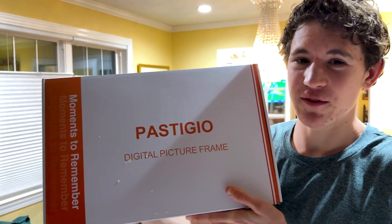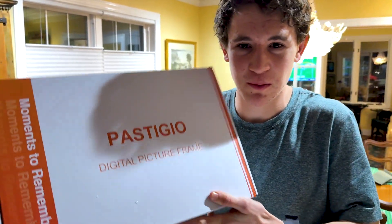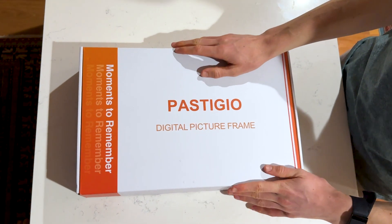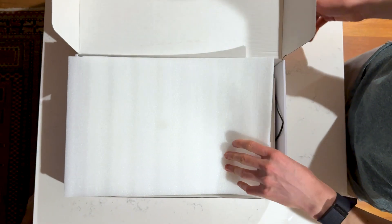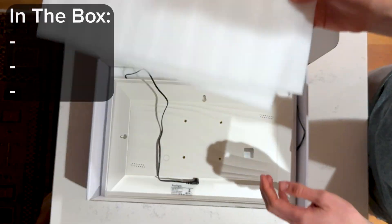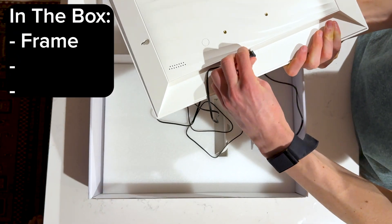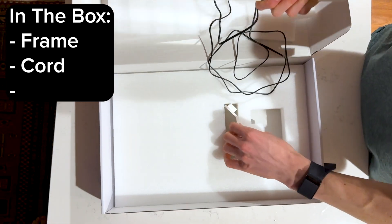Right here is my Framio frame. I'm going to be doing a setup and an unboxing, just showing you what I get in the box. There are a bunch of different sizes of these frames ranging from 12 inch, 9, and 6. This is one of the bigger ones. When you open up the box you'll get a few pieces of styrofoam along with the Framio frame, a cord, an outlet plug, and a stand.